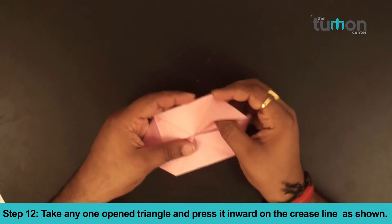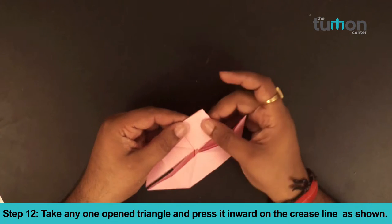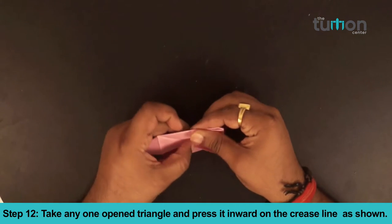Step 12. Take any one open triangle and press it inward on the crease line as shown.